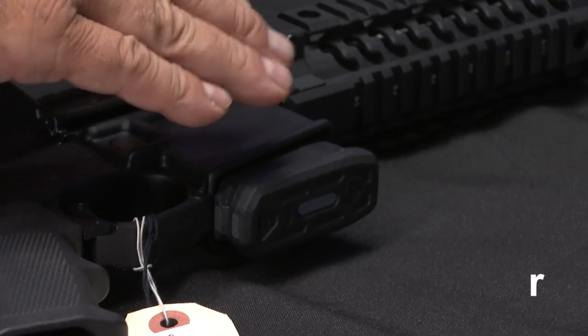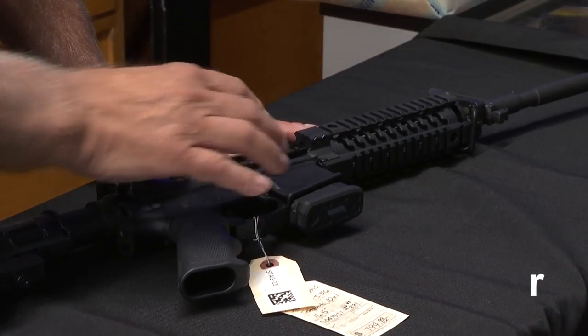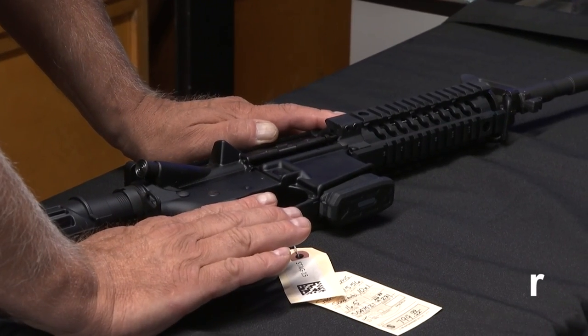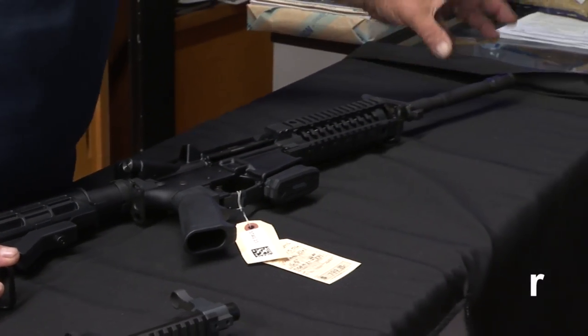Now, once you have a detachable magazine — and we can only have 10-round magazines — if you have a detachable 10-round magazine, then you can't have the pistol grip. You can't have the adjustable stock, and you cannot have the flash suppressor, so it's got to be a plain barrel.